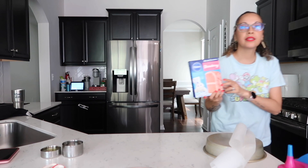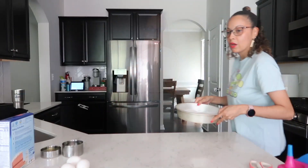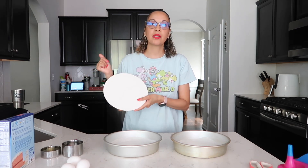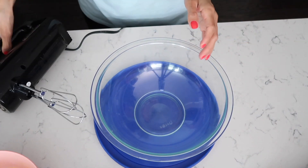Both cake pans are done. I have a little cardboard to put the cake on — once it's done and cooled, I'll transfer it onto the 8-inch cardboard and store it in the fridge. Tomorrow we'll do the frosting because I still don't know exactly how to do it, but we'll figure it out tomorrow.